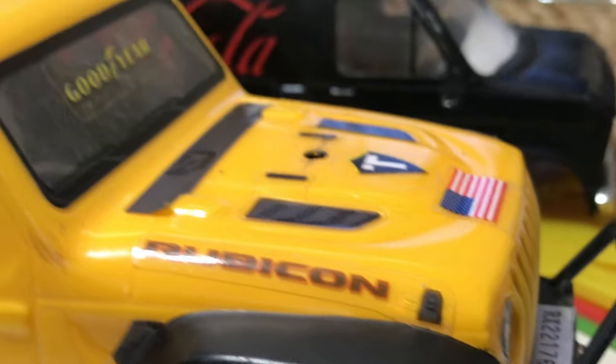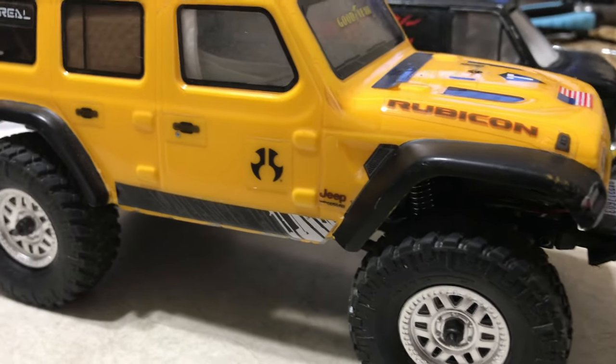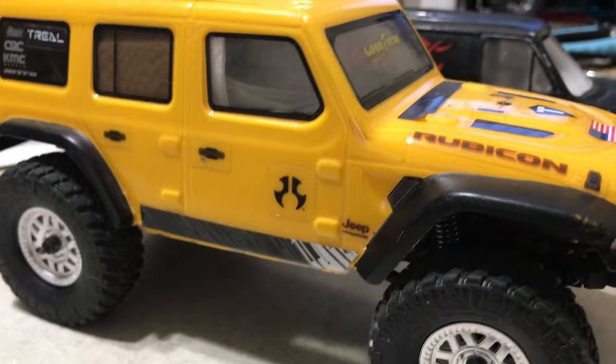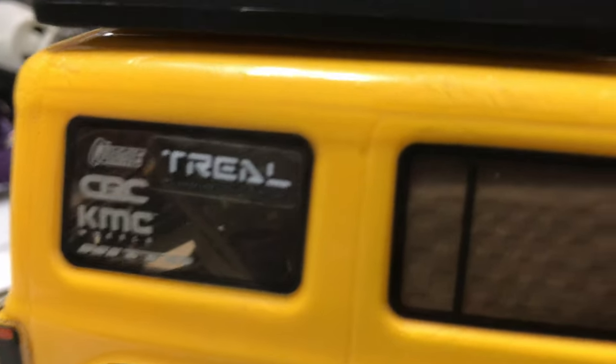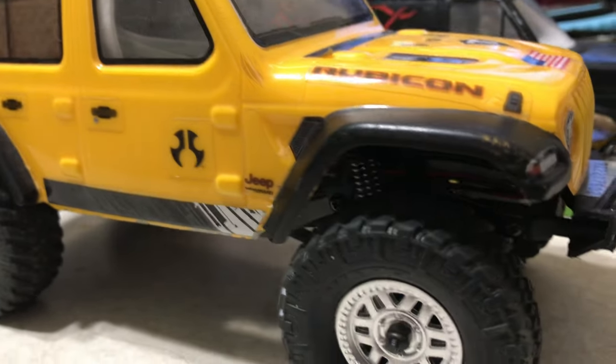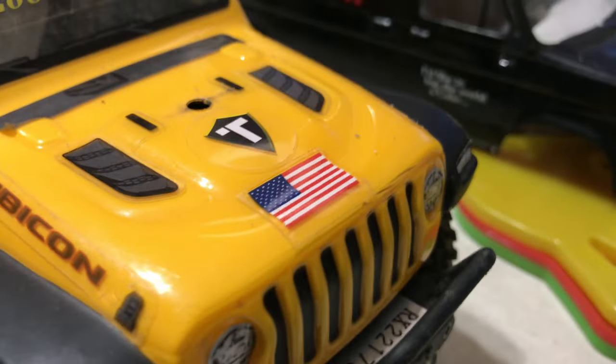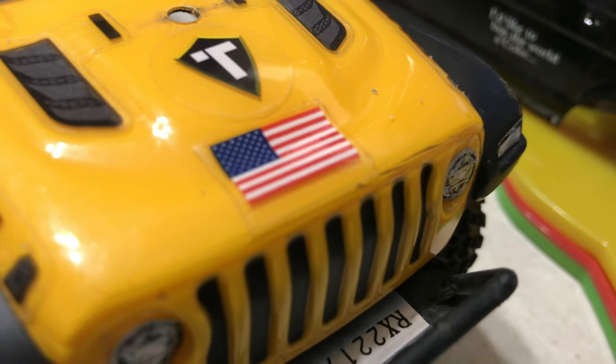But yeah, everything was taken off that. And then this is the old Element RC, just with this body. It's got a little luggage rack, and the camper thing has a tent. That may or may not stay, I don't know. But the best part is the American flag on the hood.